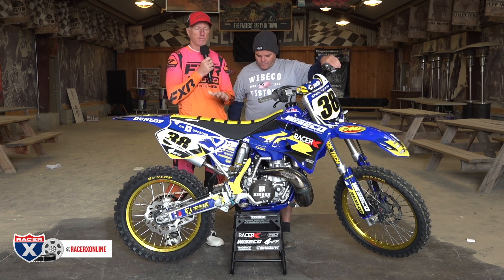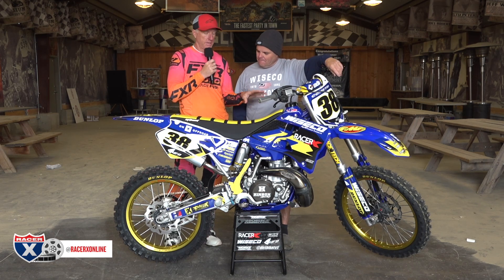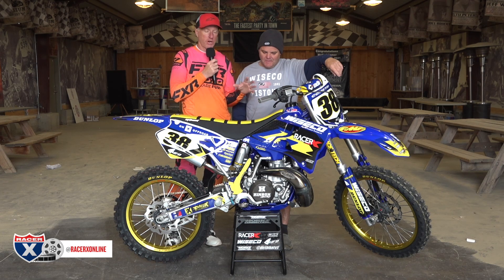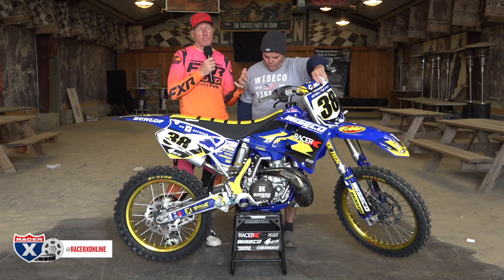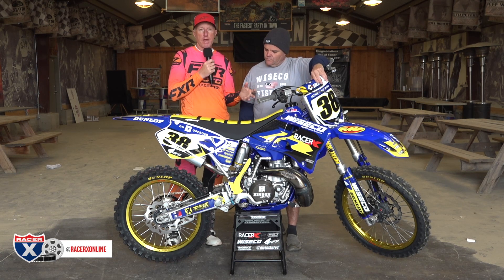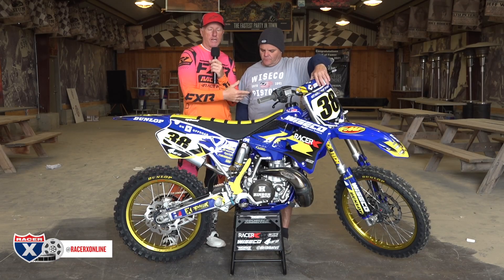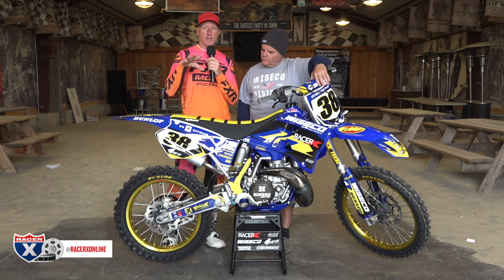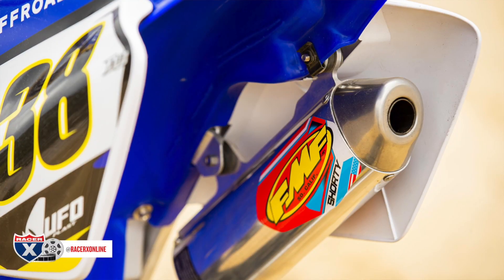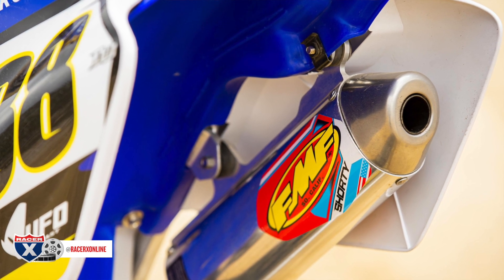For anyone wondering about the pipe — FMF makes a couple of options for this bike: the Gnarly pipe and the Fatty pipe. The Gnarly is built for off-road riders with a different wall thickness, giving more bottom-end power with a low-to-mid range focus. The Fatty pipe is more mid-to-top but still gives more bottom end than stock. Since this bike is going to be used primarily on closed-course motocross, we went with the Fatty and shorty combo, which works really well in that application.